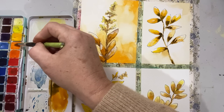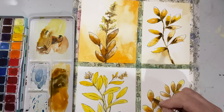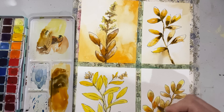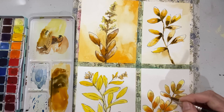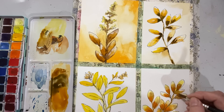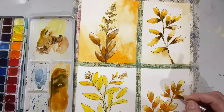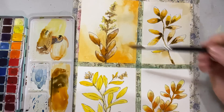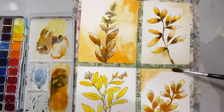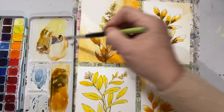Just dropping it in at the base of these leaves, throwing it in and having some fun. Let that dry. Maybe I'll take that orange — a really strong saturation — and pop the bottom of these, with very little water and a very strong concentration of paint, more like a gouache than a watercolor. I love gouache, though I don't have any. It's quite expensive nowadays but it's versatile — it can act like a watercolor and like an acrylic paint.